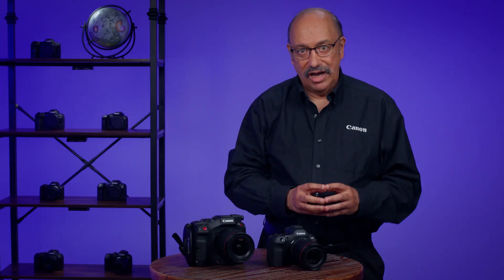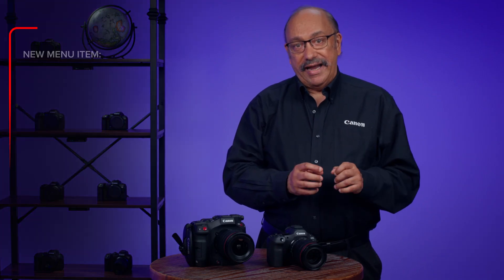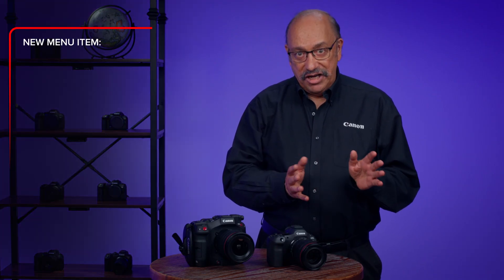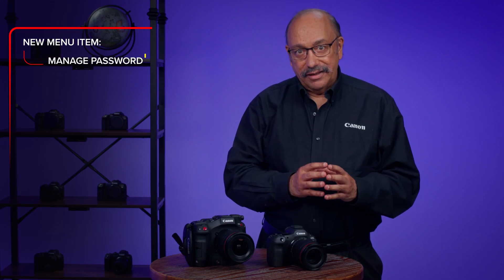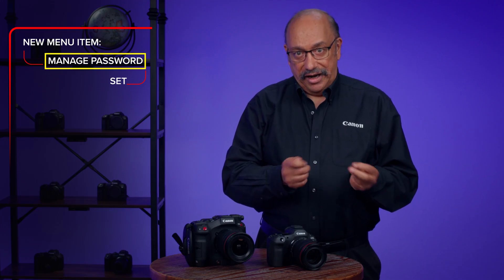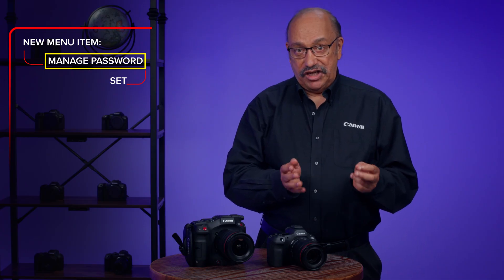Again, this is not intended to prevent theft of your camera. With this new firmware installed, a new menu item will be added to the yellow Setup menu area: Manage Password. Select this and press Set to enter it, and you'll be presented with the following menu choices for this security feature.